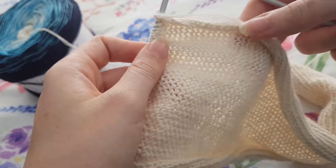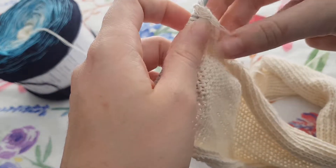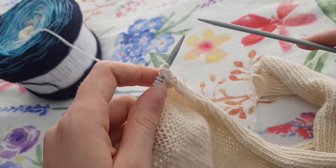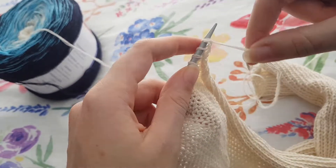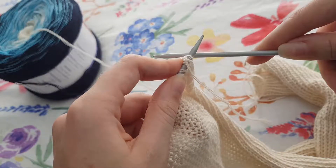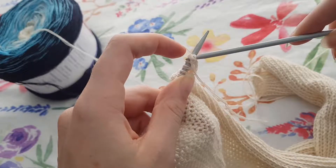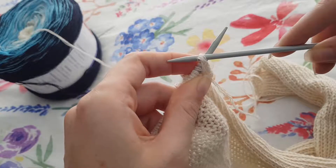The purl stitch is what you use to swap this around to make sure that it works. The purl stitch works quite similar to the knit stitch but it's back to front. So instead of threading your needle through the hoop and behind the other needle, we're going to thread it through the hoop on the needle but through the front, like that.